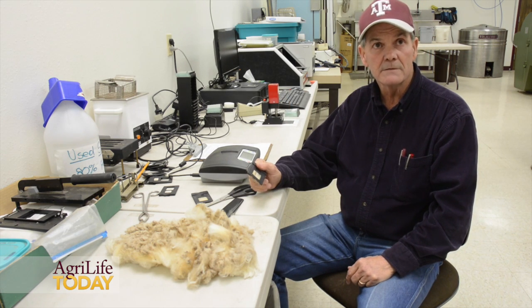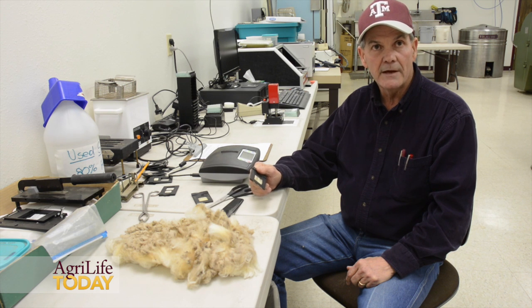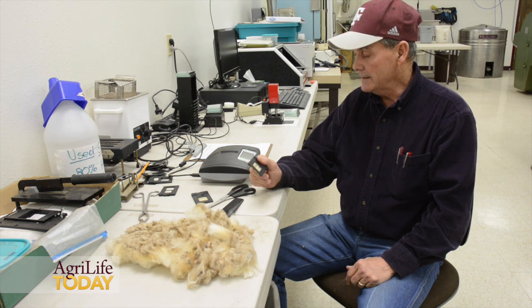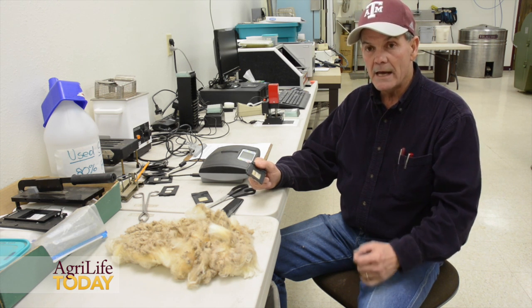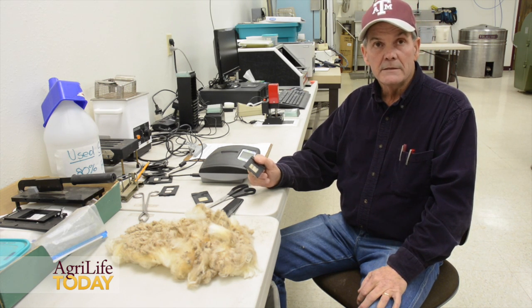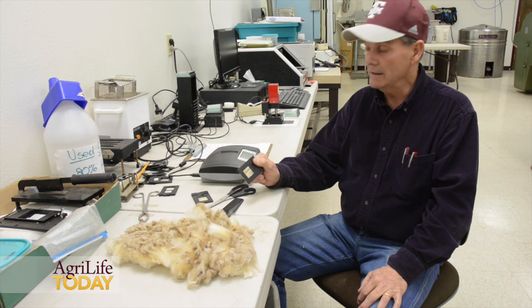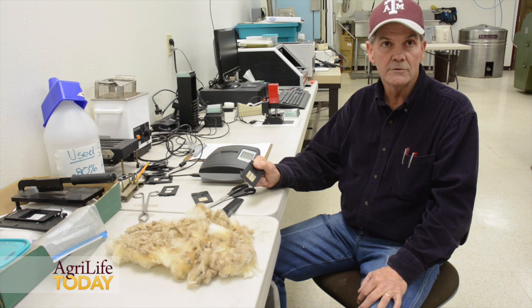This is the FiberLux instrument, developed and manufactured in South Africa. It's designed to be a relatively inexpensive piece of equipment that is accurate and easily used by growers.